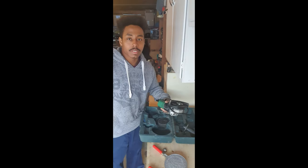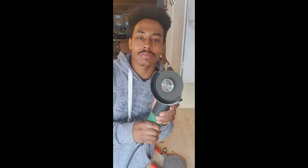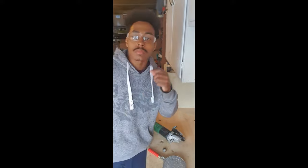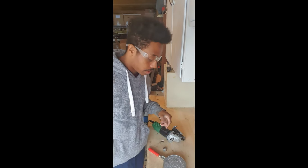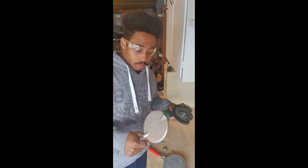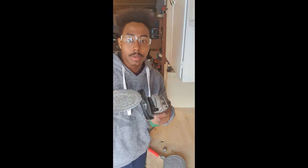Alright, this is my grinder. You all have to make sure you take the safe protocols when you're using tools like this. So what I'm going to do is get my glasses. I've got my safety glasses on, and I'm going to start by drilling this piece. I'm going to make sure — be careful — just grind right around here to make it smoother.